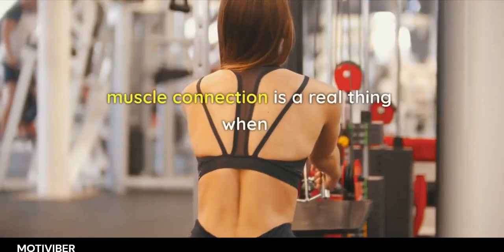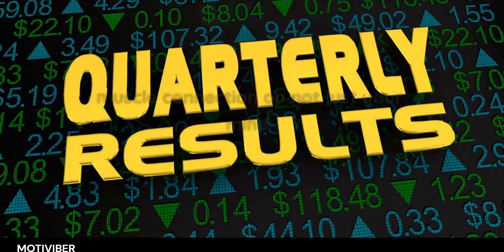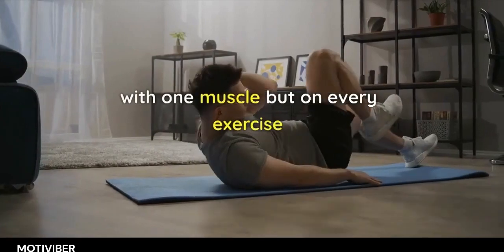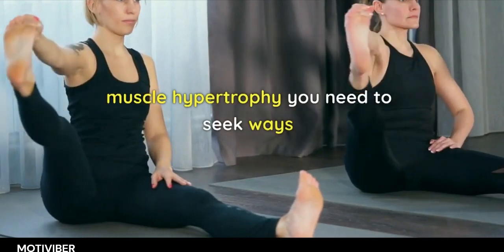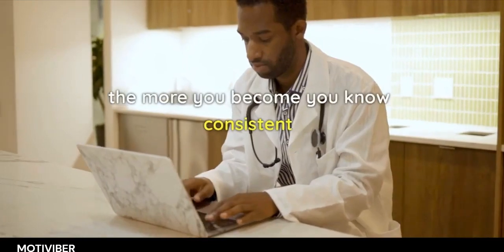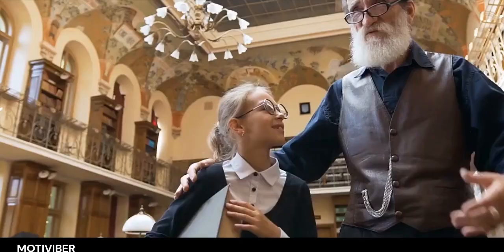The mind-muscle connection is a real thing when it comes to predicting results, and you can get better at it. Your mind-muscle connection on every exercise matters, and it varies from exercise to exercise. When you're trying to create muscle hypertrophy, you need to seek ways to make it feel more uncomfortable. Practice does help, and the more consistent and deliberate you are with what you're trying to do, the more results you actually get.